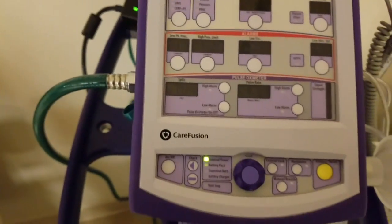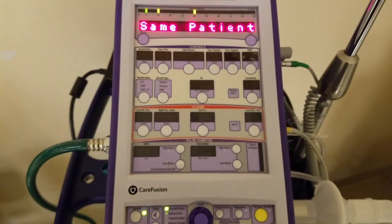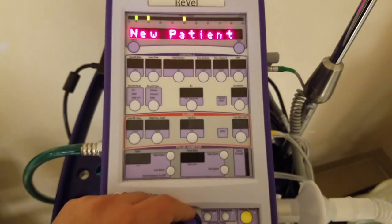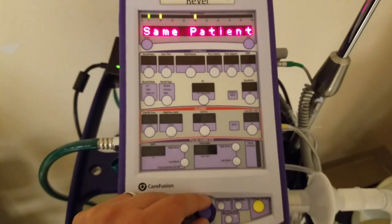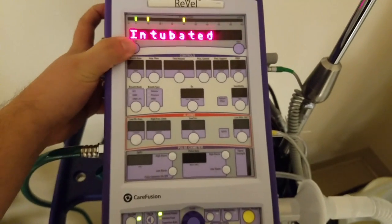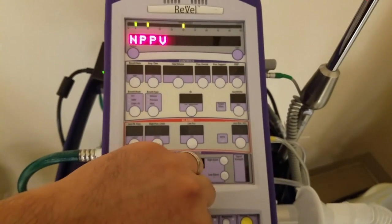Let's go ahead and turn this on — we have the on/off switch right there. The knob controls the menu so we can cycle through. We're going to select 'same patient' so the previous settings come up. If you have settings you like to use as a standard, using the same patient option will automatically pull those up for you. Now it's asking: is your patient intubated or non-invasive? We're going to select intubated today — that's versus NPPV for non-invasive positive pressure ventilation.